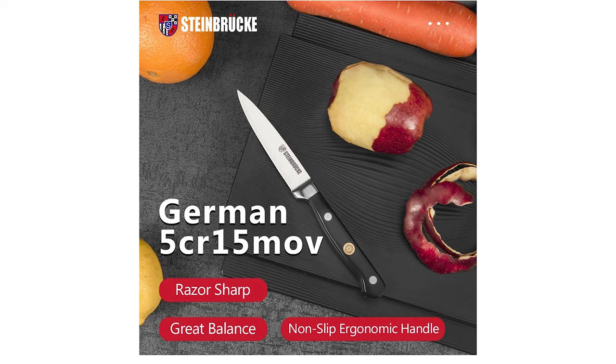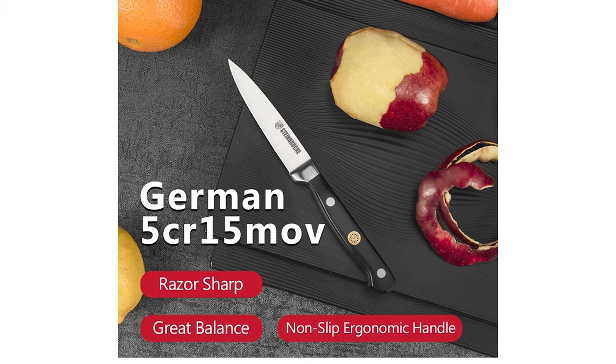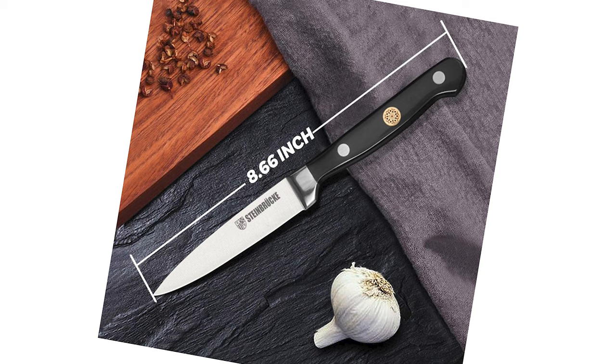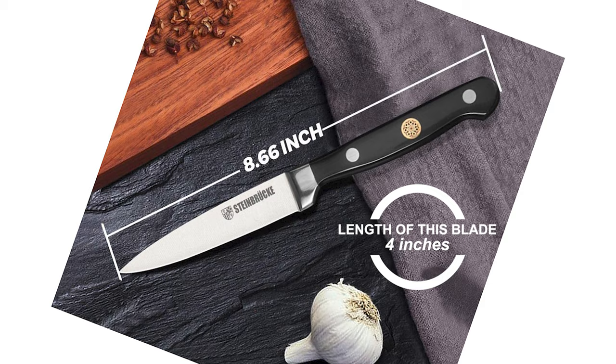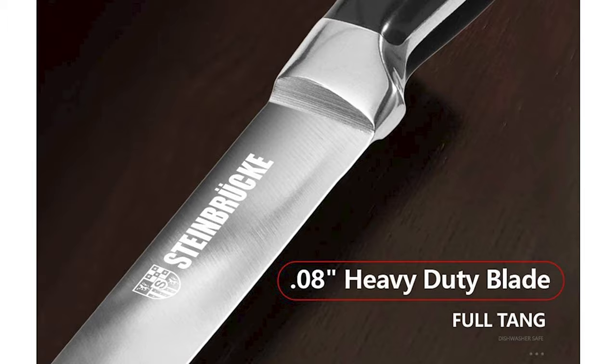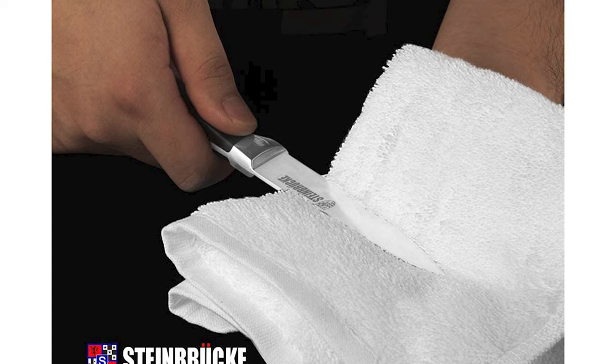The blade is precision forged from a single piece of premium German stainless steel 5Cr15MoV, with precisely controlled vacuum heat treatment. The hardness is up to 58 Rockwell, delivering long-lasting edge retention and extraordinary anti-corrosion. The blade length is 4 inches. It has an ergonomically shaped, triple-riveted handle that offers superior control and maximum comfort, and with a flawless polishing process, the handle will not become slippery even when hands are wet or covered in oil.